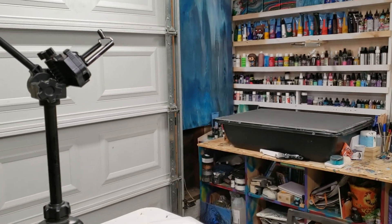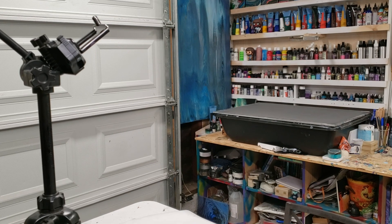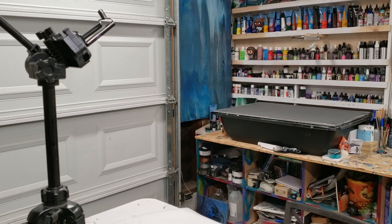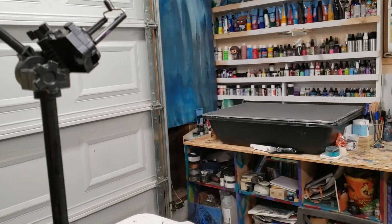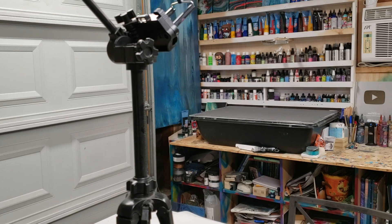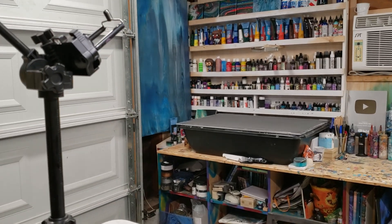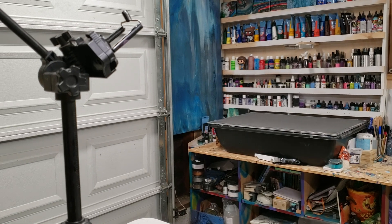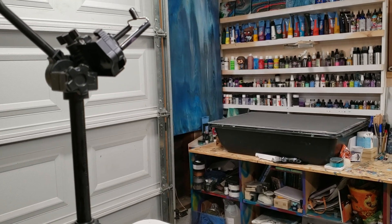Let me know if you have any questions about this setup, making your own videos, or what kind of tripod to get. This is your most basic tripod — you can definitely get fancier ones for around $100 — but I find this to be plenty and they last me at least a couple of years. All right guys, I'll see you next time!